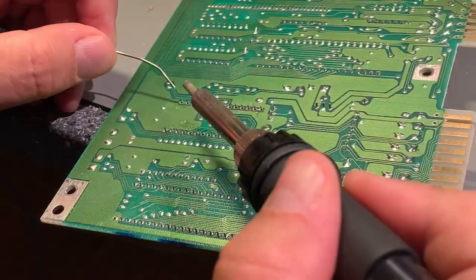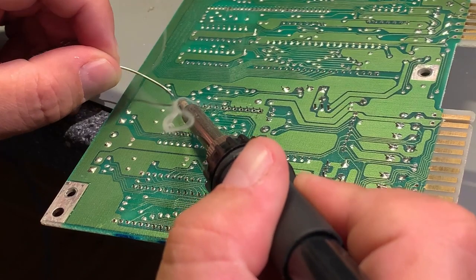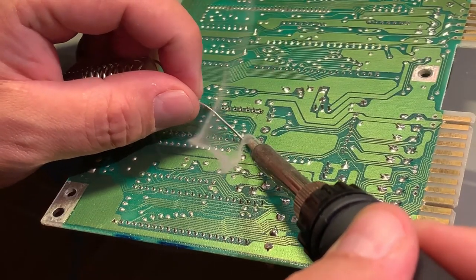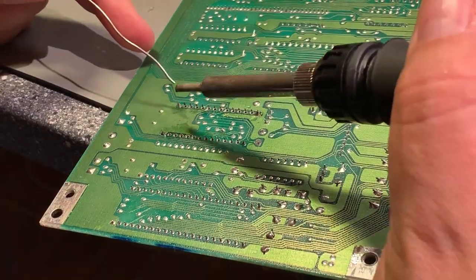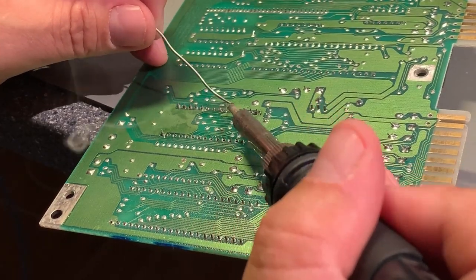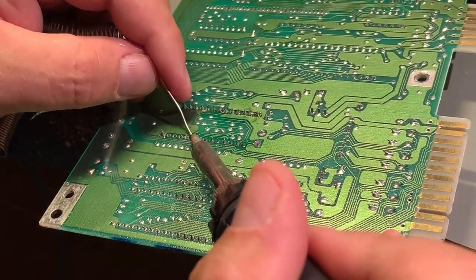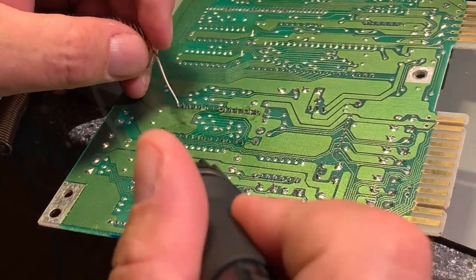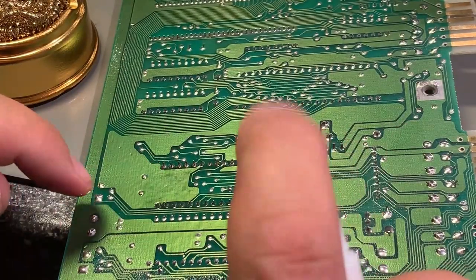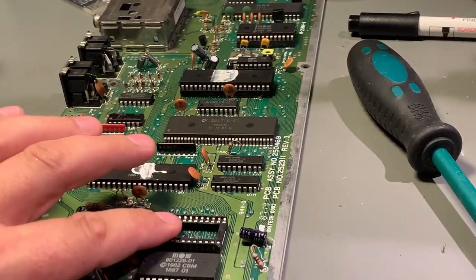Let's do the soldering — I start with the corners, then fast forward through the rest. That looks good. A little bit of isopropanol to clean things up. The socket is done.